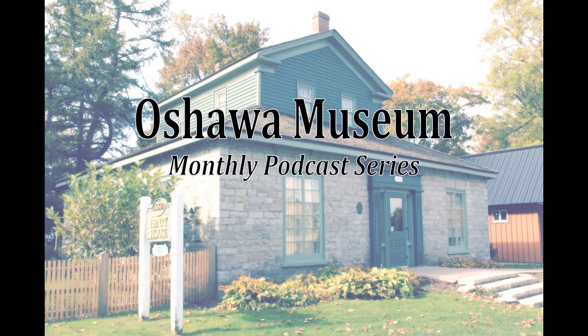Hello, this is Laura Suchan and you're listening to an Oshawa Museum podcast. Today's topic is White Bronze Monuments in Union Cemetery. This podcast series aims to actively promote awareness and appreciation of our community's history, highlighting remarkable artifacts, documents, photographs, or events from our past. We hope you enjoy the podcast.